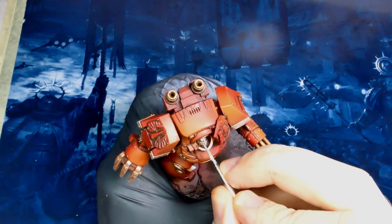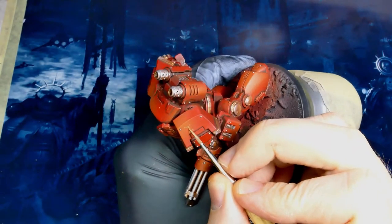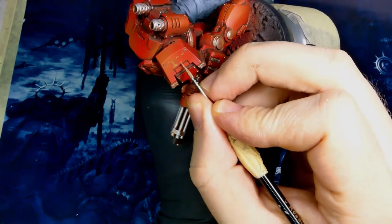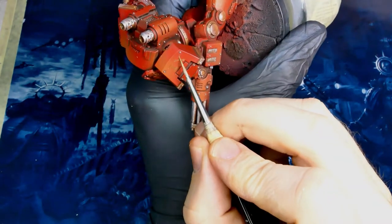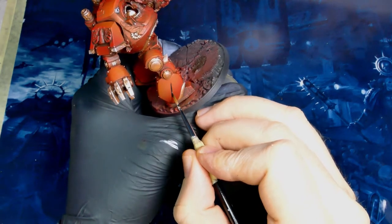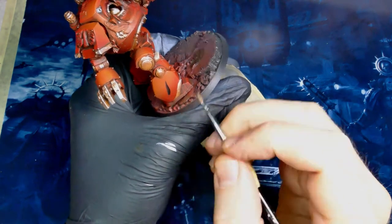Since we've got something on the right pauldron, I figured we should put something on the left as well to balance that out. So what I'm doing here is just free handing in IX for the ninth. Obviously you can put whatever you want up here — a chapter insignia, the name of the dreadnought, your angry marine face. Whatever you want to do, just don't leave it open. Don't leave it a big boring surface.